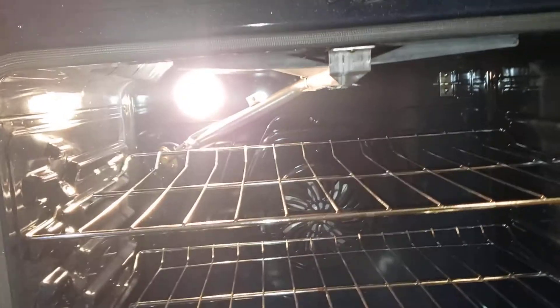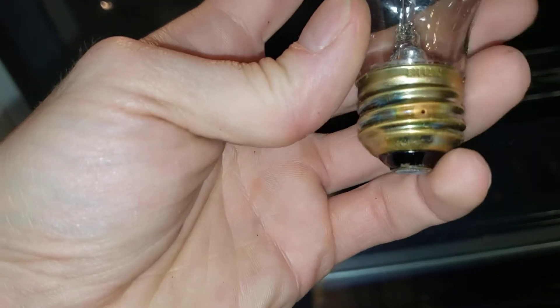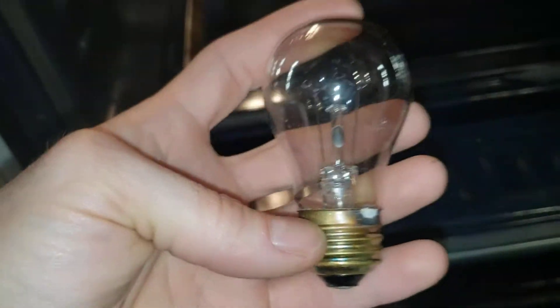And you should be good. This is the one that came out of it. Let me see if I can grab a number off it — it says 120 volt, 40 watt.